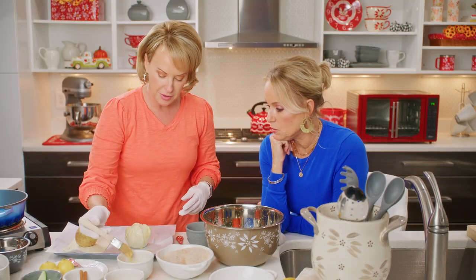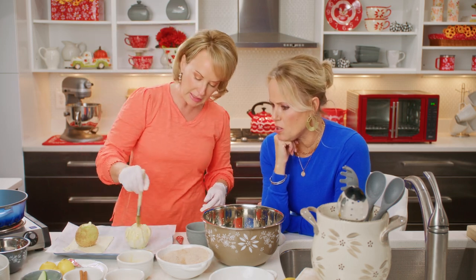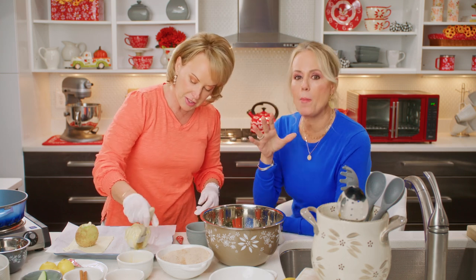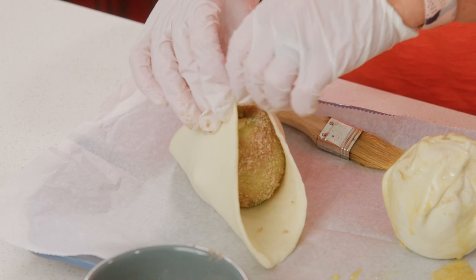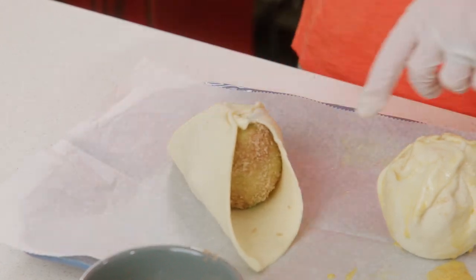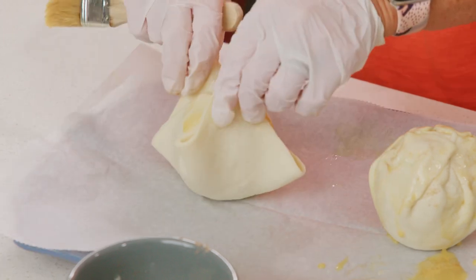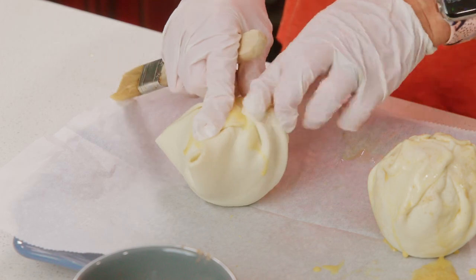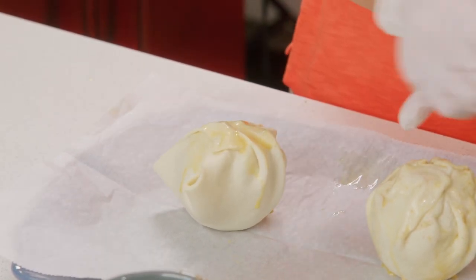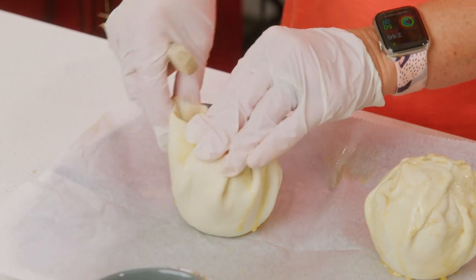The egg wash keeps it together, keeps it delicious, keeps it crunchy. It looks intimidating but it's not. Pull a side up, egg wash if you want — there seems to be a routine here. Pull a side up, egg wash. It's like a song!